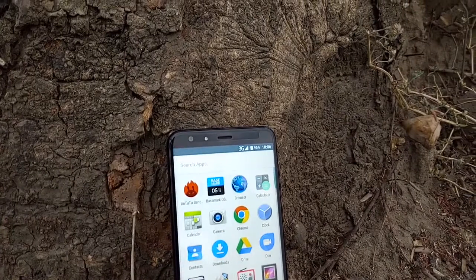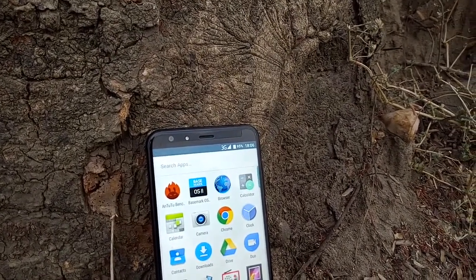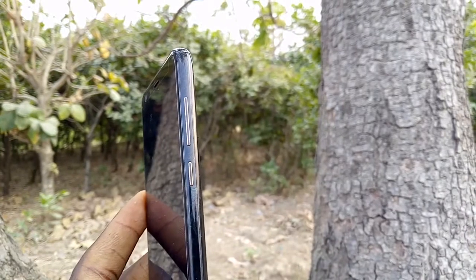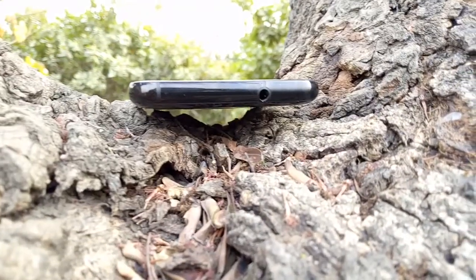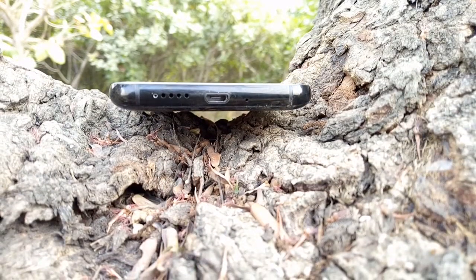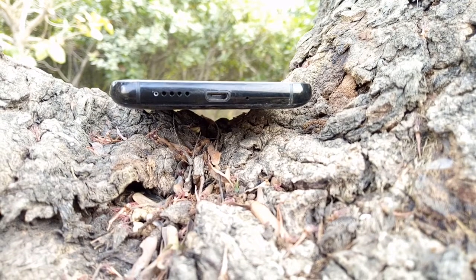Above the display there is a 5-megapixel selfie camera, an LED flash, the earpiece speaker grille, and some sensors. On the right-hand side there is the power button and a volume rocker, while only the 3.5mm audio jack sits above the device. Below the phone is the loudspeaker grille, a USB 2.0 port, and a microphone, with notable network antenna straps below and above the device.